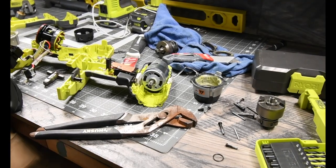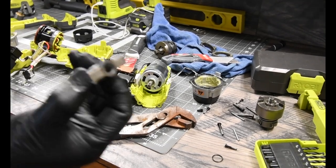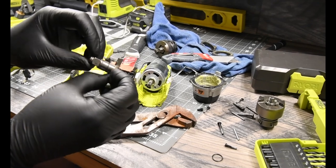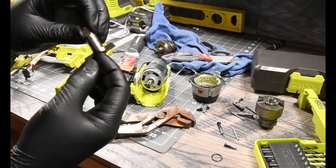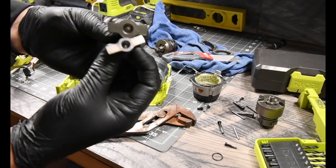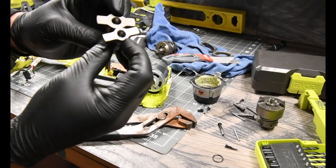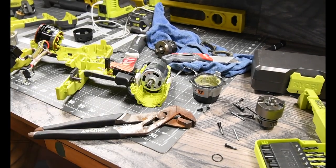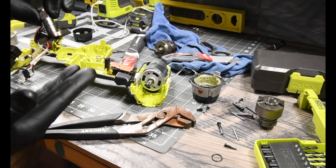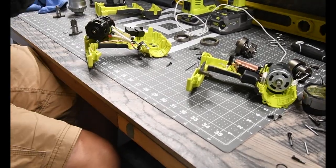I'm just going to flat out call today a failure. The anvil I wanted to swap out is not the right size for the P239. You could switch out the anvil, which we are going to do, but in another video — this anvil is just a different size. The differences between the two anvils are too great. What we are going to do is put these back together, see if they work, and call it a day. Then I'm going to do some research on which proper anvil I need to make this a socket-only anvil.